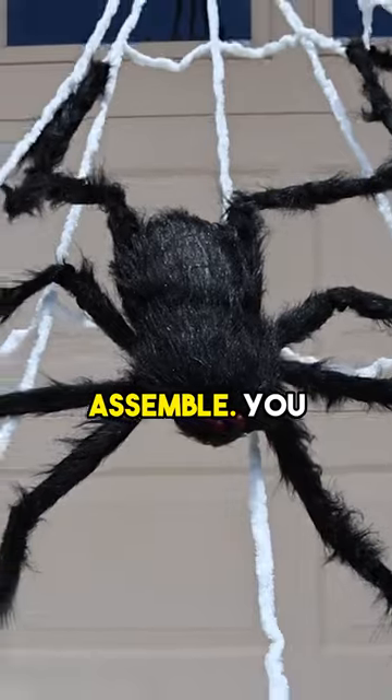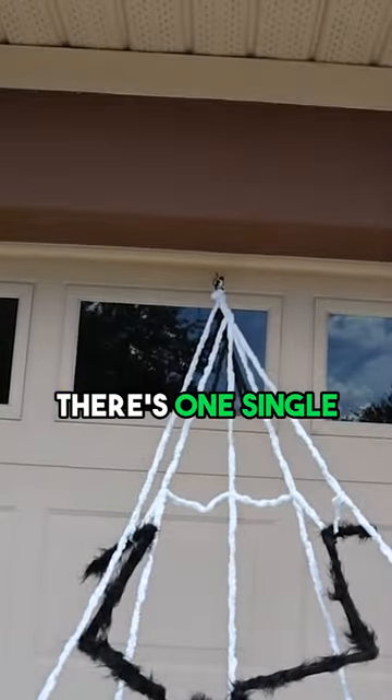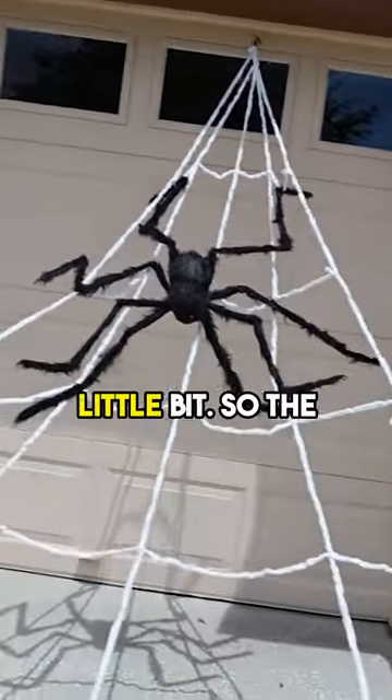He's super easy to assemble. You can obviously adjust his legs — there's one single mounting point. I'm just using a magnet for this temporary setup. Let me show you a little bit.